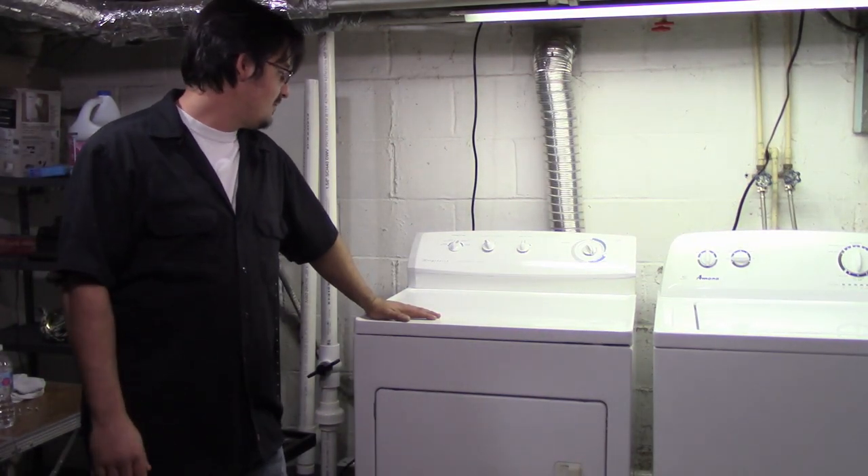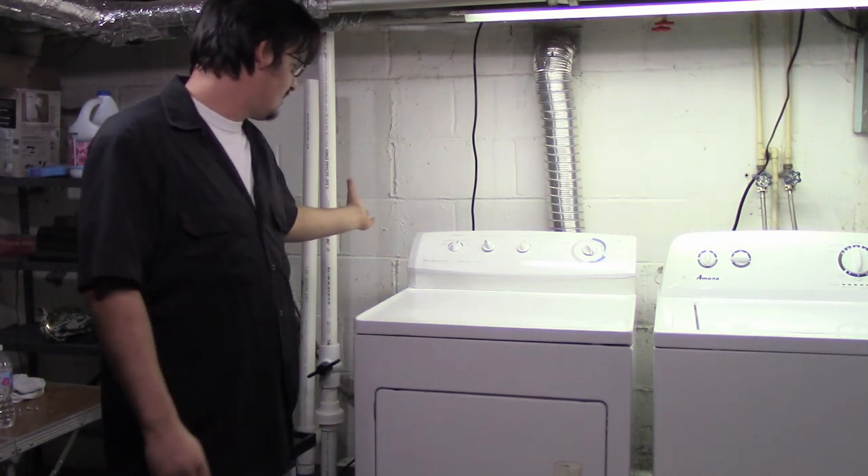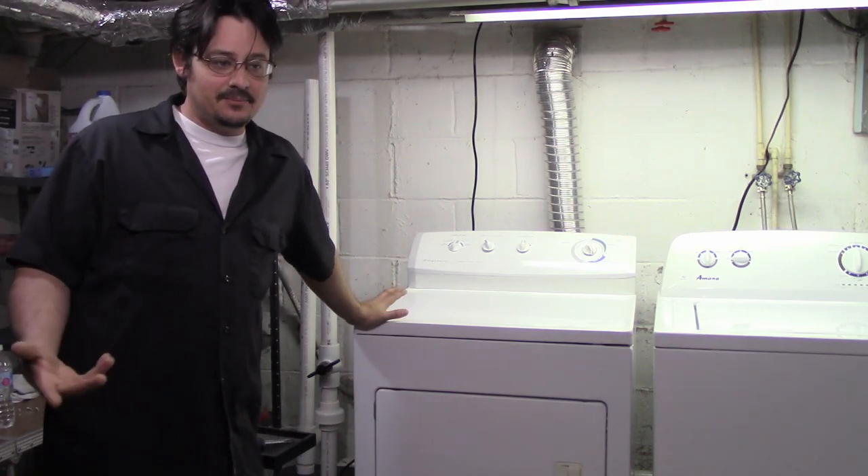Welcome to this episode of Gadget. Today we are going to fix this Frigidaire Dryer. It's an electric dryer, not a gas dryer.